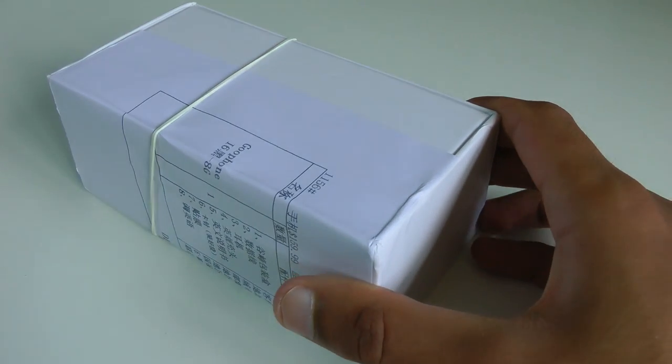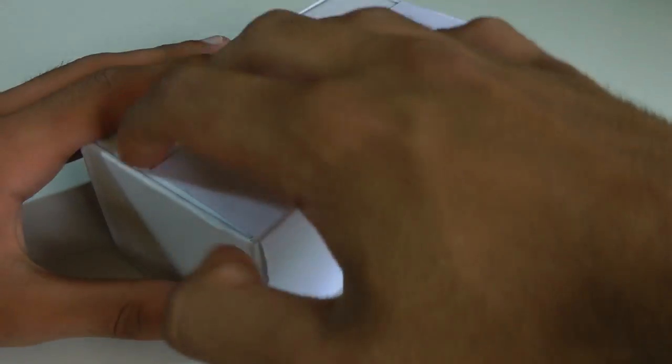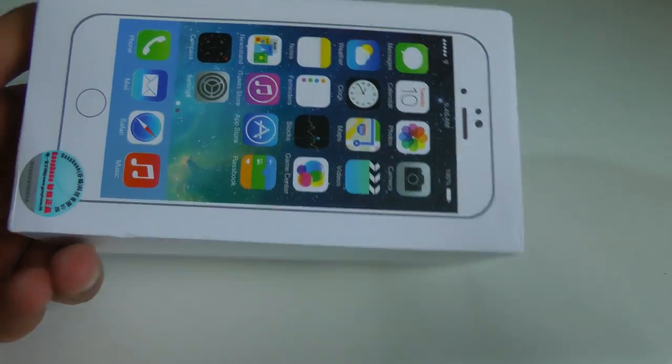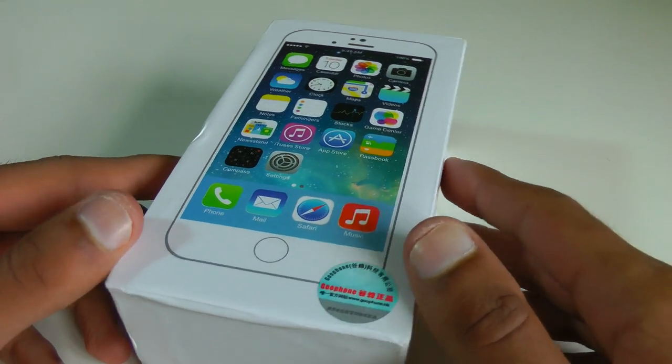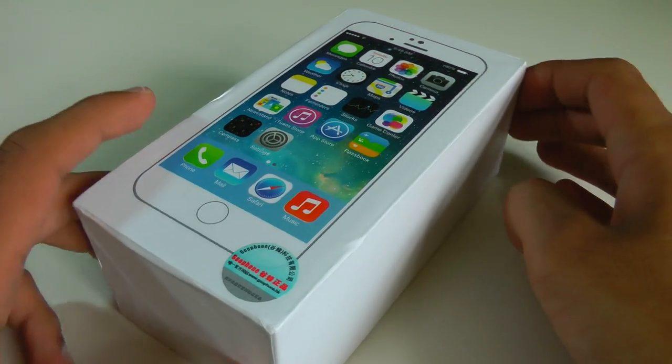Hi guys, Mr. Who's The Boss here, and this is a super exciting video — the unboxing of the Gufone i6, which is a replica of the iPhone 6, which hasn't even been released yet. The design here is based off the dummy model that's been circulating around recently, and Apple have yet to confirm whether or not this is genuine.